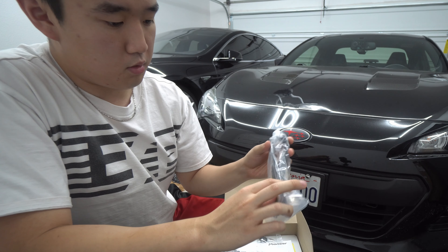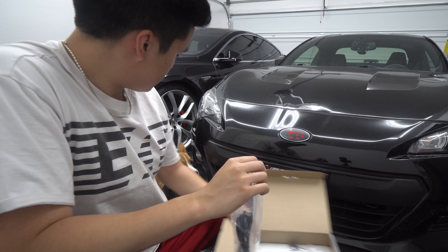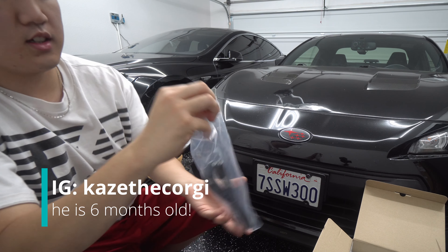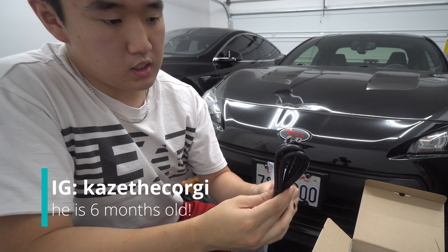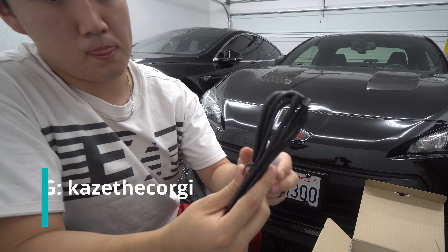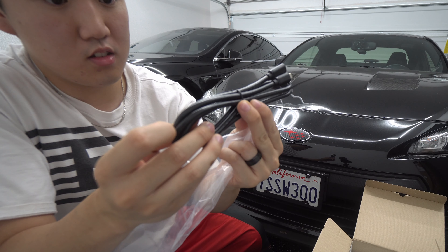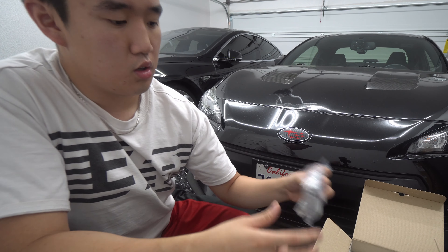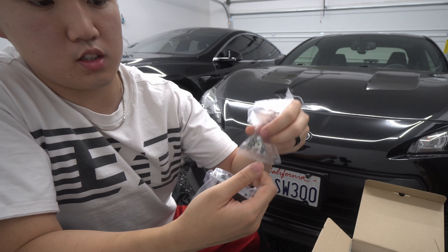Then we have a pretty thick cable — looks like we have a USB-C male to female, some kind of extension. It is thick, super thick. Then some brackets — that's nice — to mount it. It is a universal head unit.